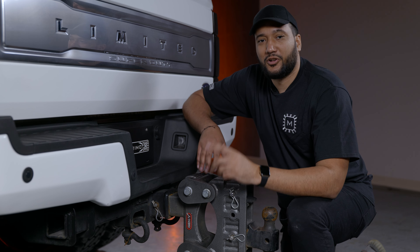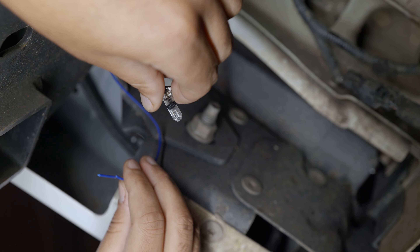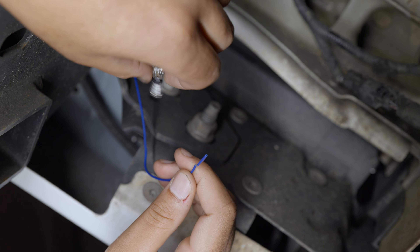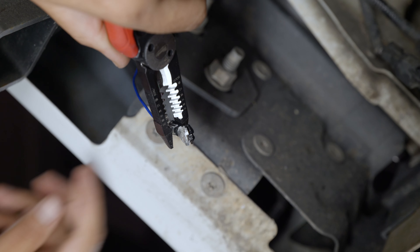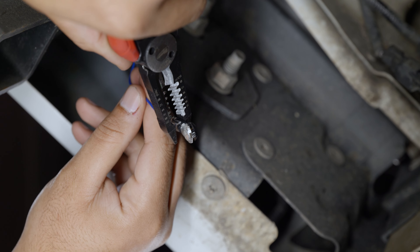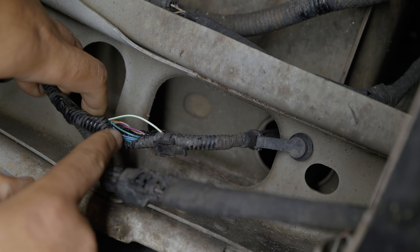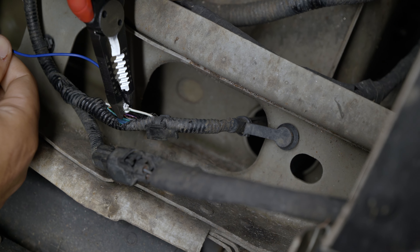Now that we're all buttoned up, we're going to head under the truck bed so I can show you how to wire in the signal wire for the brake light. Included in the packaging is a T-tap. Take the wire you routed over, remove the sheathing, and plug it into the back of the T-tap. Then take your pliers and crimp it so it's weather protected. We cut the taillight harness loom open to get access to the white and green wire — that's the one we're going to tap into with the signal wire.